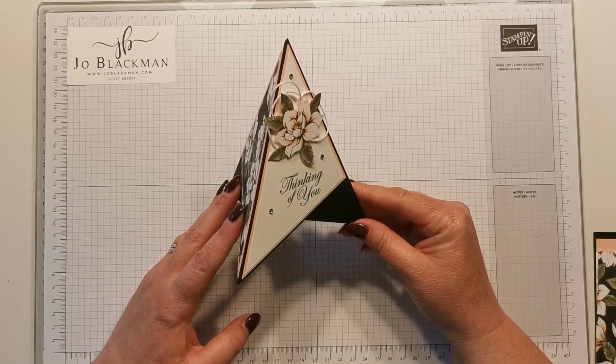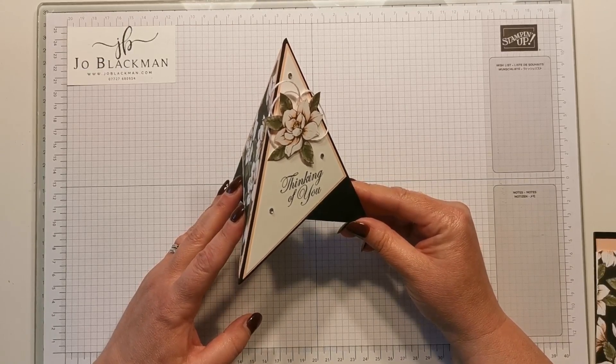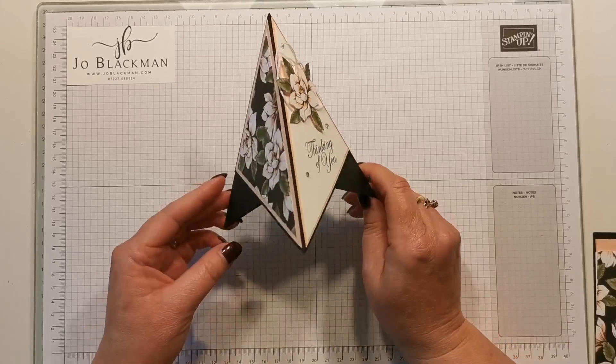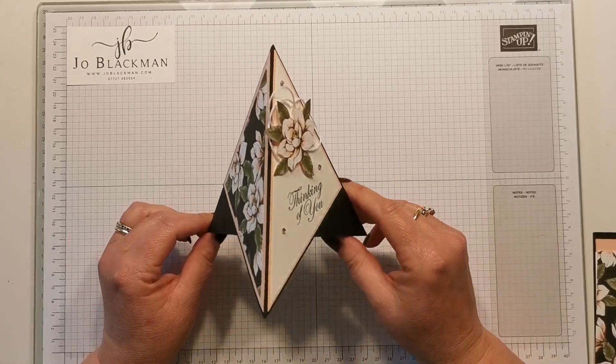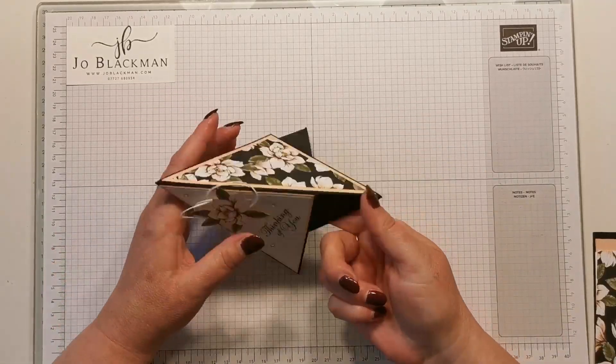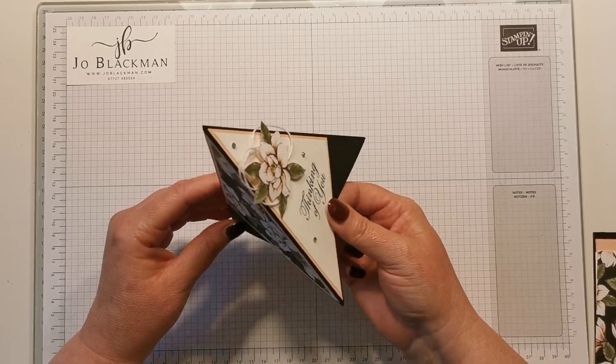Hi, my name's Jo and I'm an independent Stampin' Up demonstrator based in the UK. Today I'm going to show you how to make this teepee card. It's really quite simple, you just need a few bits and bobs. When it stands up you can see it just looks like a teepee.